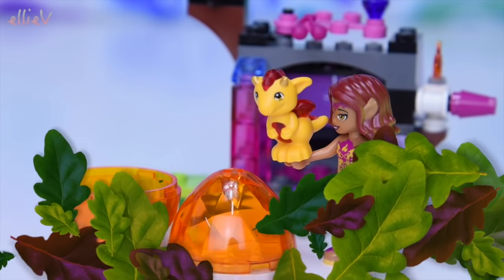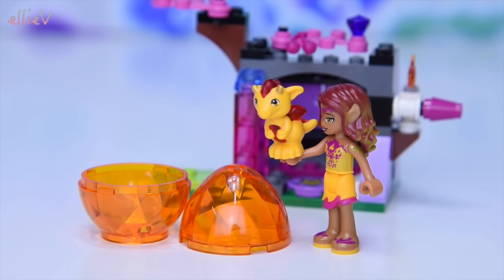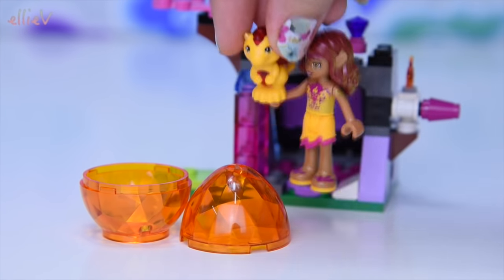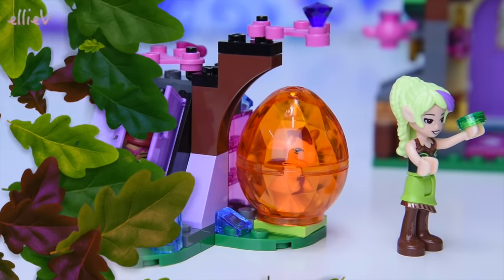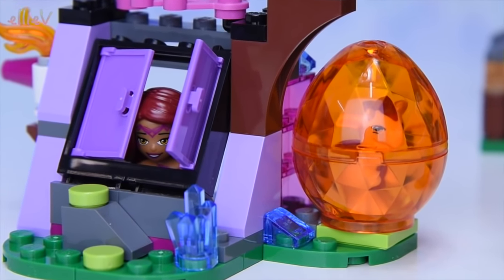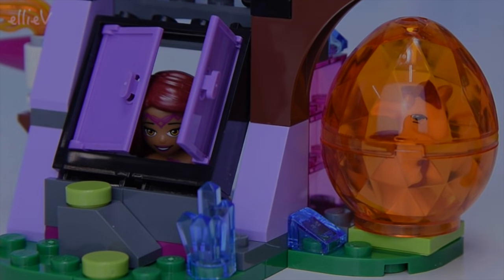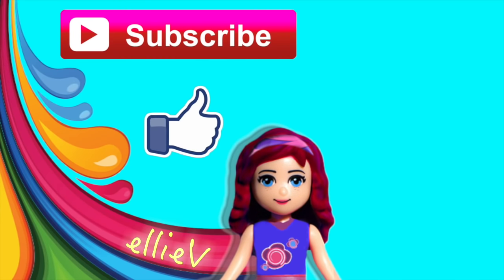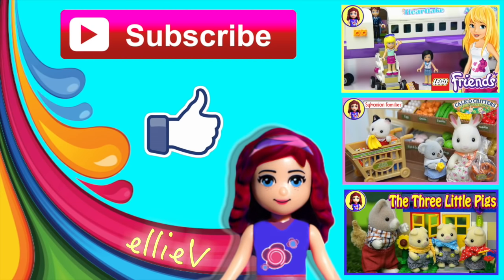Sparks just flew off with Azari — Sparks is too little to fly! Now I think they're playing hide and seek. Can you see Sparks? Can you see Azari? They're not hidden really well, are they? Shh, don't tell Syrah. Thank you so much for watching LEV Toys — don't forget to click subscribe and give me a thumbs up, check out some of our other videos, and I'm going to see you with a new one really really soon.